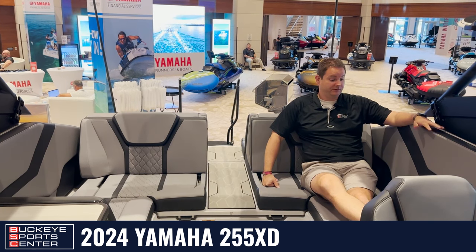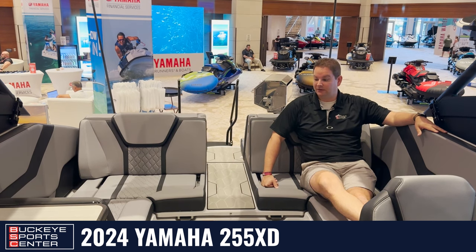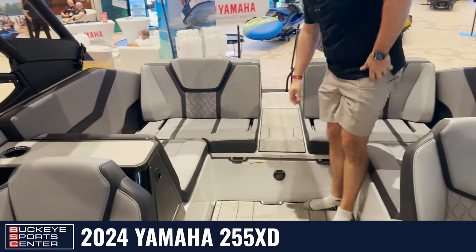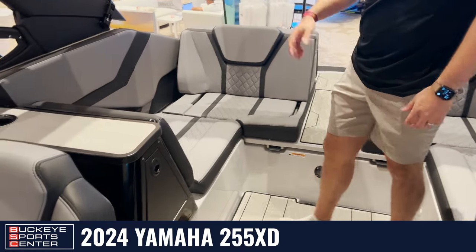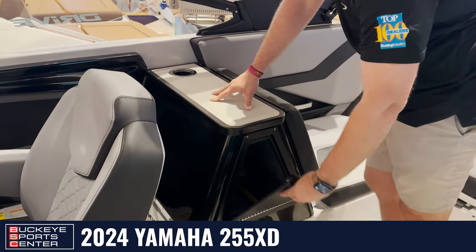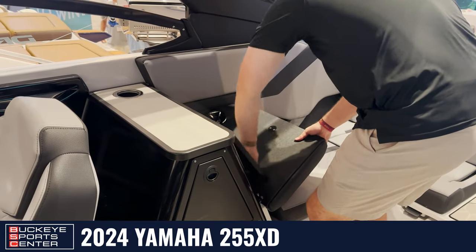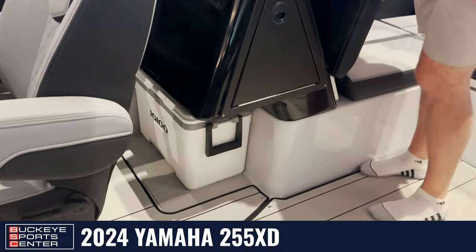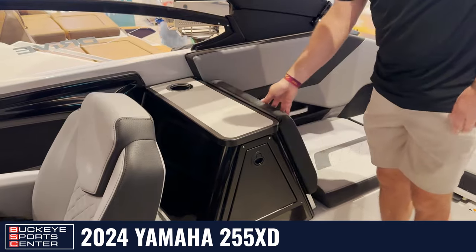We've got subwoofers, speaker upgrades, and a glower going down in this boat — just a ton of features and benefits. There is a little cushion that fills in this area here, and a backrest if you want to fill that in. Over here we have a cool little serving area and a small storage compartment. And if I want to make that serving area a little larger, I can pop this out and get a bit more space — a nice little table area on the starboard side that you don't normally find in wake series boats.